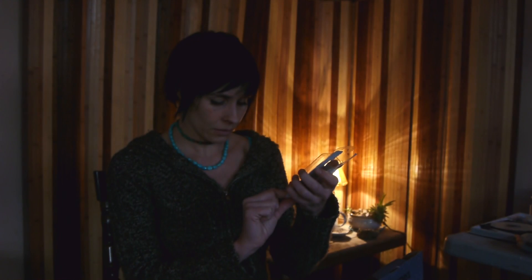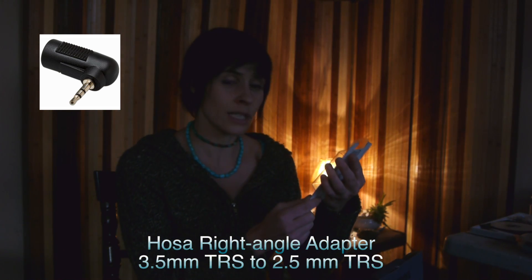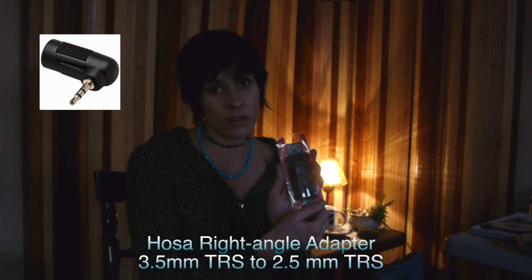It has a 3.5 millimeter plug-in, but my GH1 does not — it only takes a 2.5 millimeter — so I had to get a little tiny adapter. I'll tell you the brand because this is the only one that works correctly that I've found so far. It's the Hosea Technology adapter and I did purchase it off of Amazon. It costs like $2 or something like that.